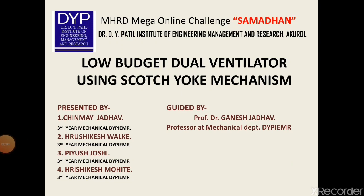My name is Chinmay Chandrakhan Jado. I am a third year mechanical engineering student at D.Y. Patil Institute of Engineering Management and Research, Akudi, Pune. I am participating in this mega online challenge, Samadhan, by MHRD,